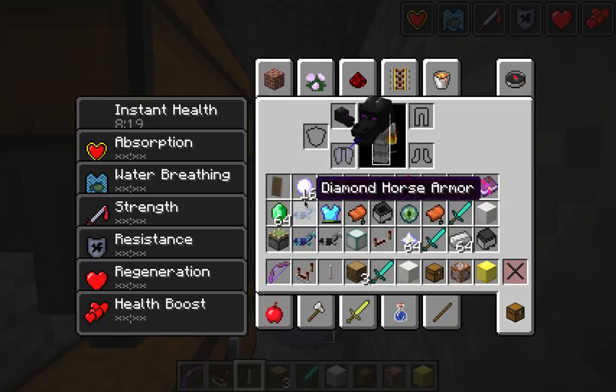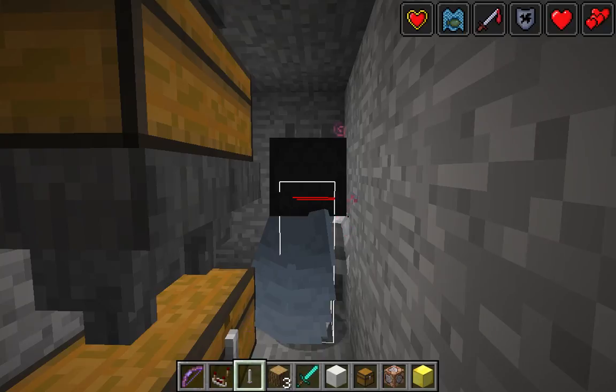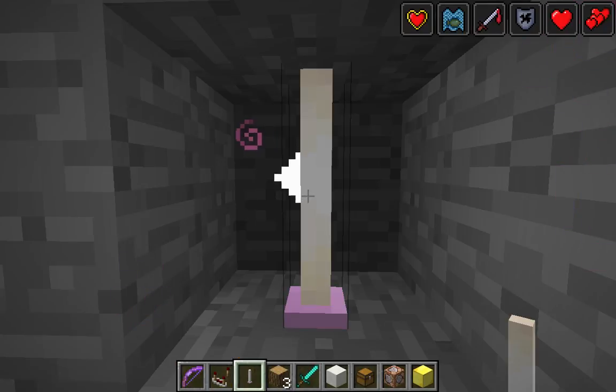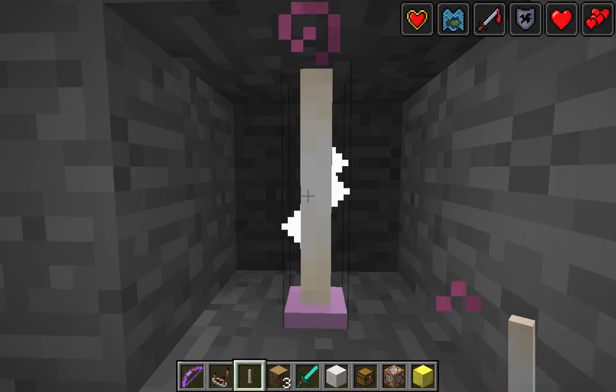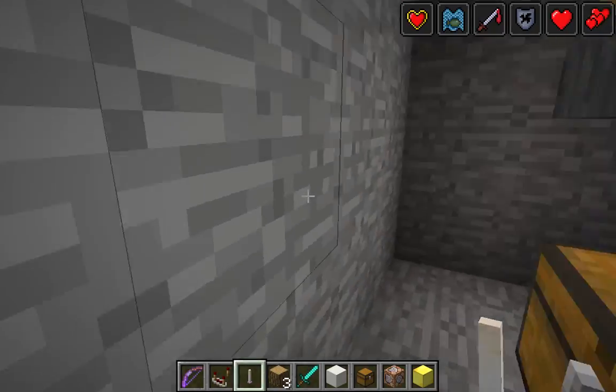That's also where you find the Elytra, which is on my back. Just place it where the chestplate would be. You cannot place the chestplate on when you have it on. So if you want a full set of diamond armor, you're only going to have to settle for without the chestplate if you want the Elytra.